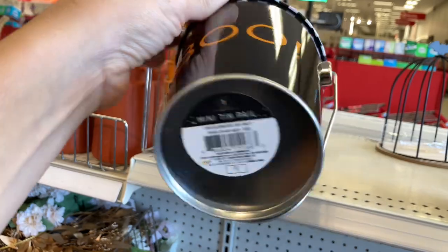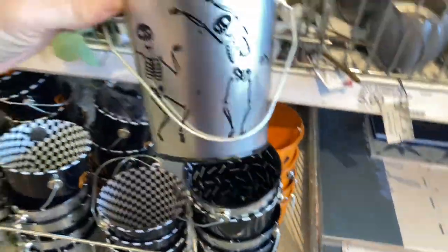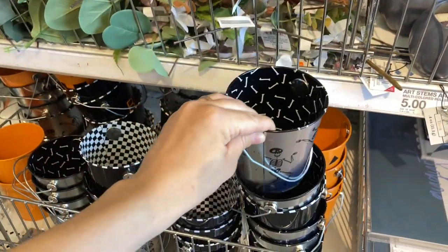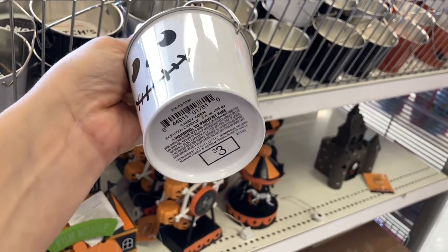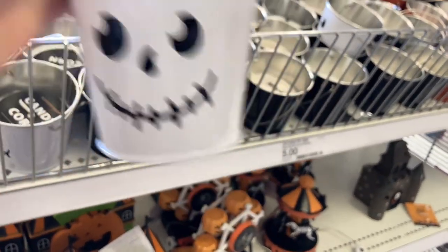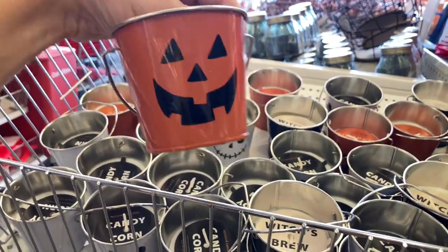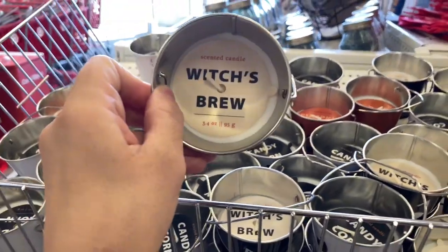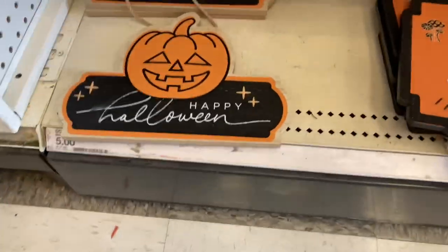For those of you that aren't familiar, this is new. It wasn't around when I was a kid, but people basically leave it on your doorstep and you boo somebody. You can get very clever with it — there are just different ideas and little knickknacks that you can put in these buckets to boo somebody. I'm also going to show you the candles. There are different styles and decor on the outside of each of the buckets, and then of course inside you'll see there are different scents.